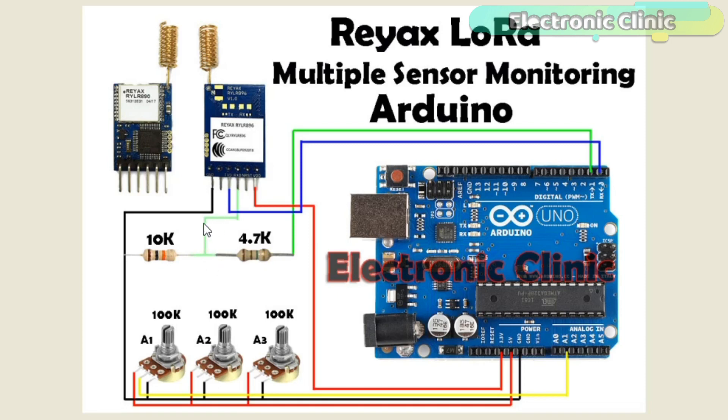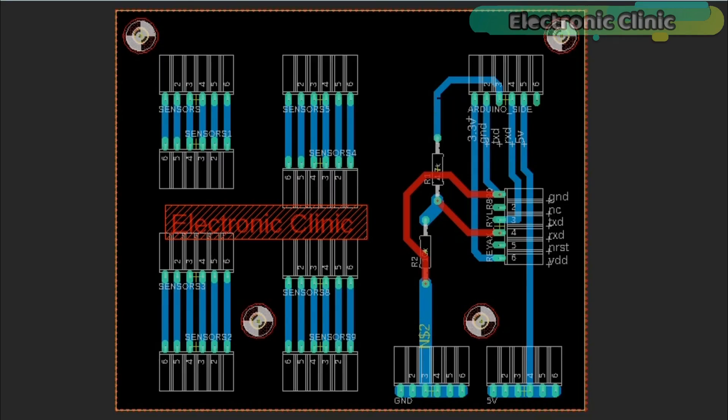A wire from the middle of the voltage divider resistors is connected with the RXD pin of the module. The other leg of the 4.7k resistor is connected to ground, while the other leg connects to the TX of the Arduino. The RX pin of the Arduino is connected with the TXD pin of the LoRa module, and the ground of the LoRa module connects to Arduino ground. The middle legs of all variable resistors are connected to analog pins A1, A2, and A3, while the other two legs connect to Arduino 5V and ground.